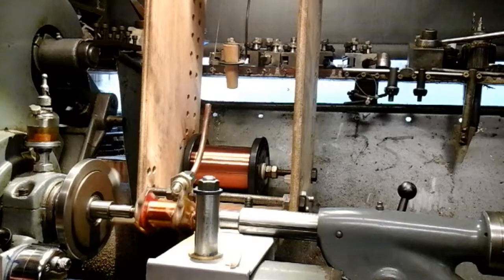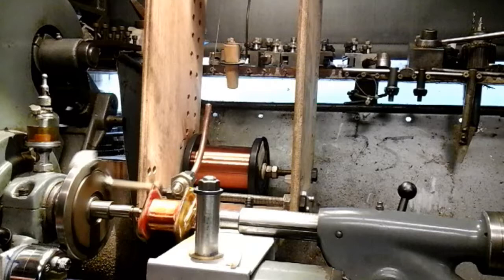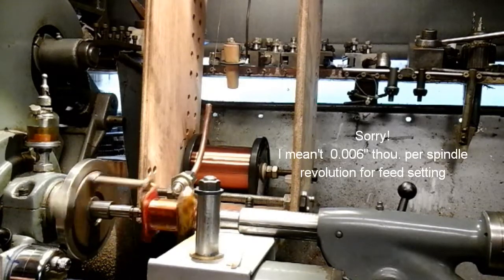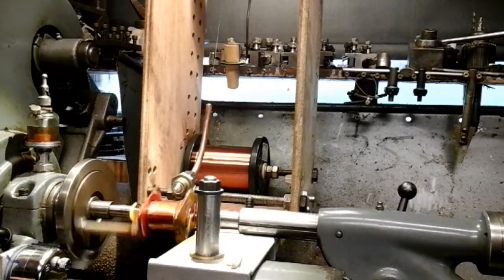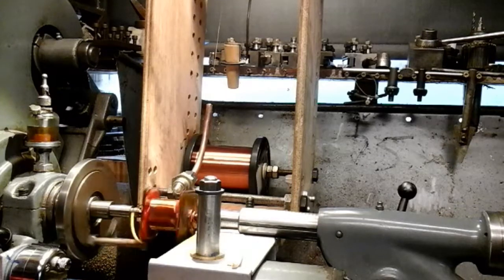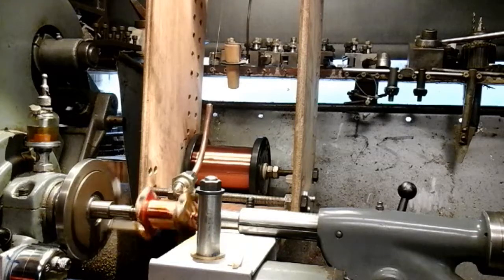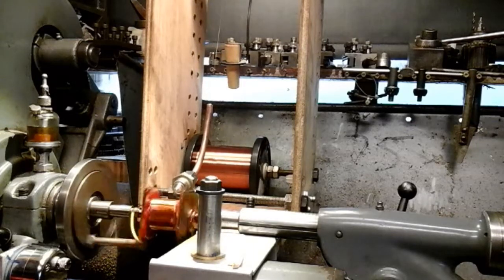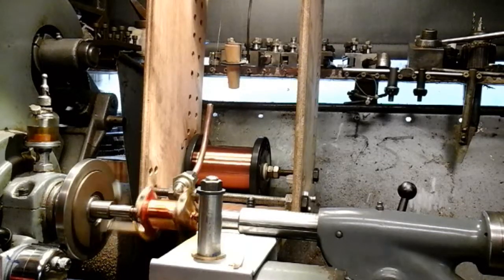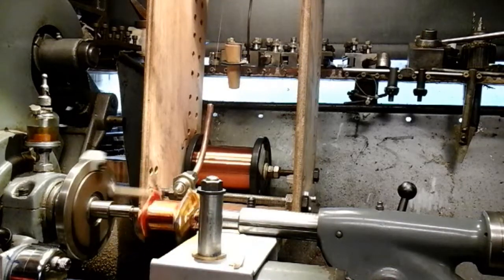I've got my feed rate set at 9,000 per revolution, and that just seems to be the best setting. I've tried various settings before, and I think that 9,000 for this wire — although 9,000 is thicker than the wire — I'm finding that's a nice suitable rate to feed across. And then occasionally I just have to tweak my compound at each end just to realign it — it's only a few thou.